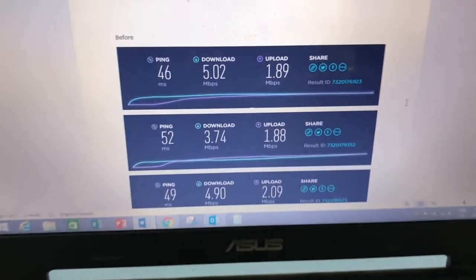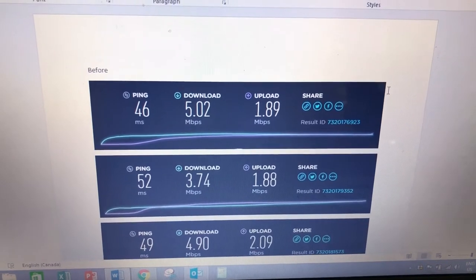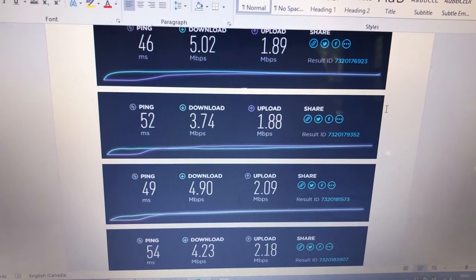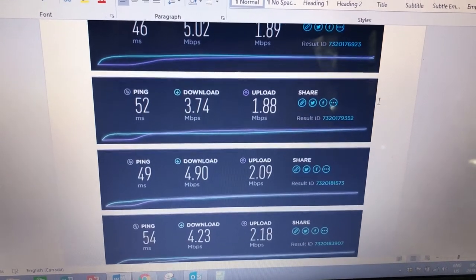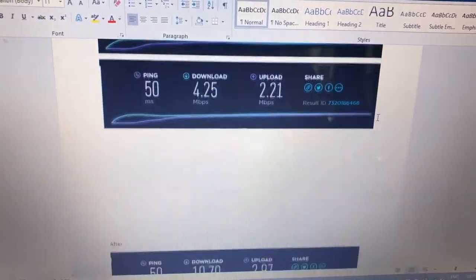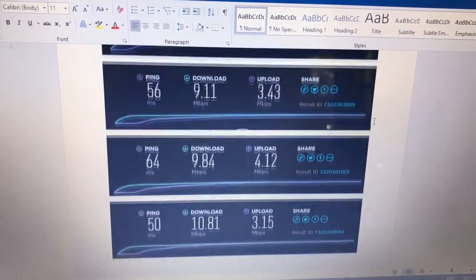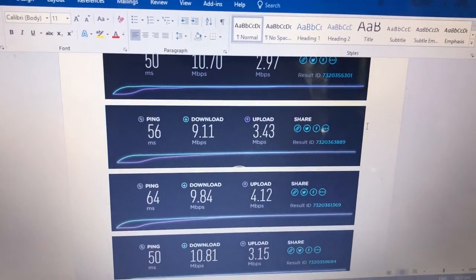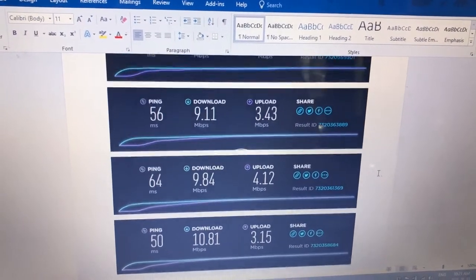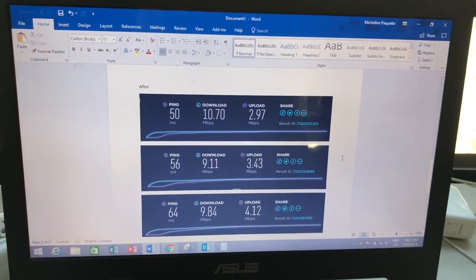Let me run a few speed tests. Here are the numbers before installing the WeBoost: highest download was 5.02, lowest was 3.74. And here are the numbers after: highest 10.81, lowest 9.1. So I've basically doubled or more than doubled the download speeds with the WeBoost plugged in — that's pretty awesome.